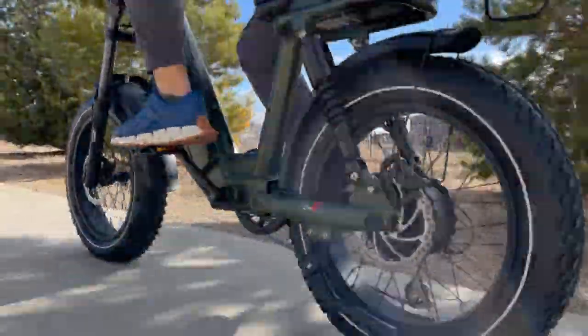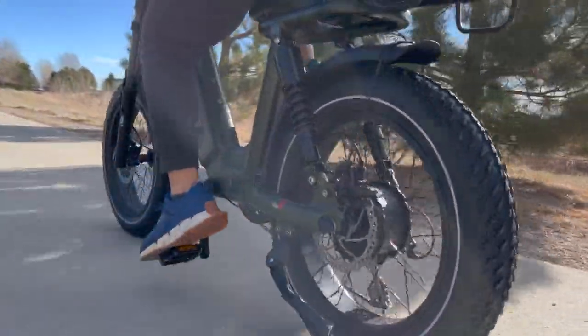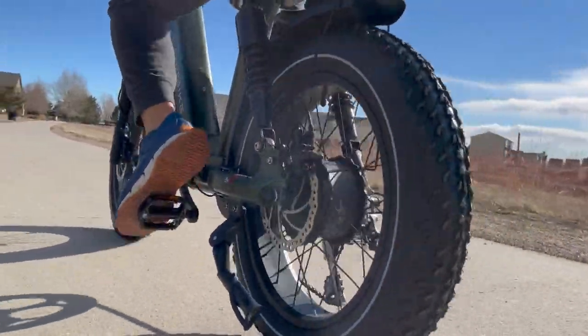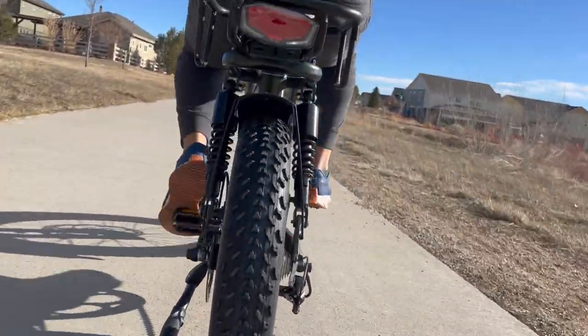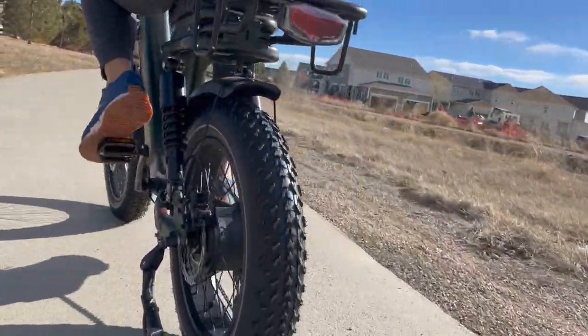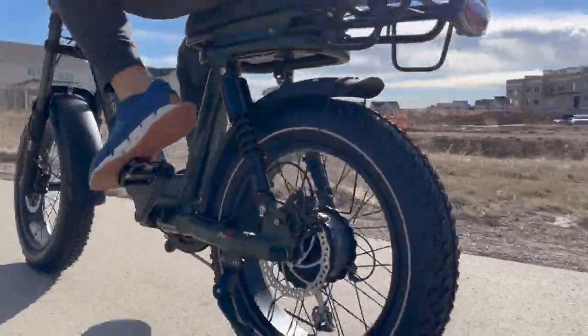It is just a joy to ride. But if you had to pedal for an extended period — like if the battery went out — it would be extremely uncomfortable, at least for somebody my size. Someone shorter might not find it as uncomfortable. You can see my pedal strokes here where I'm barely getting any extension out of my leg.